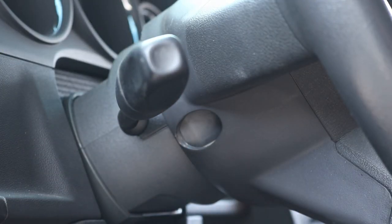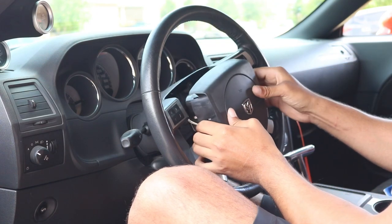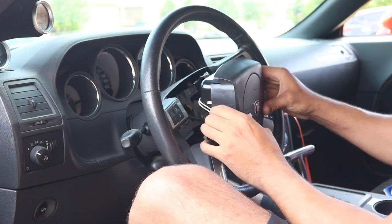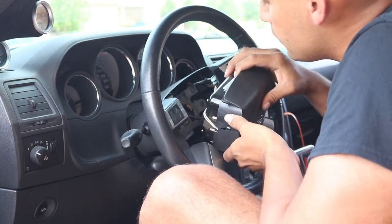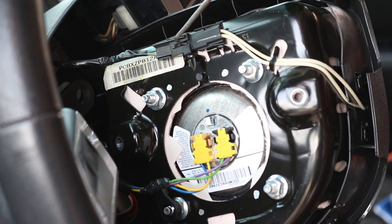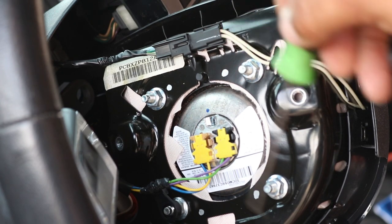Once you pull them out, the next step is to remove the airbag. You're going to remove the plug on top of the airbag and the two airbag plugs. Squeeze the plugs on both sides and they fall right out.